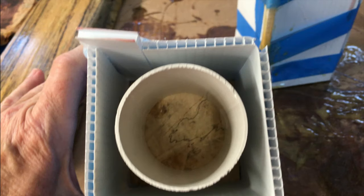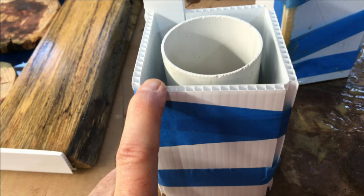Hey YouTubers, welcome back. Today I'm going to talk to you — actually show you — how I make these resin-filled urns.